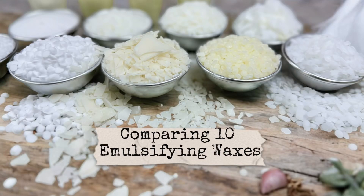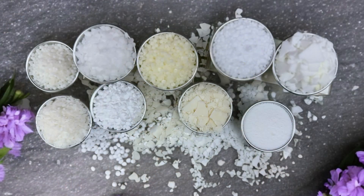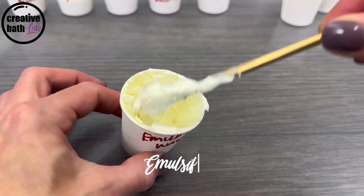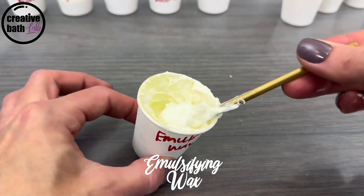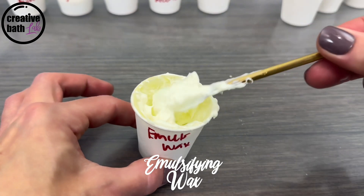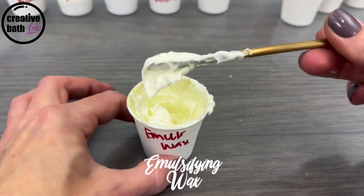The results are in order from thickest to thinnest. Emulsifying wax creates a super thick, dense emulsion with stiff peaks. There's no movement and it doesn't drop from the spoon.